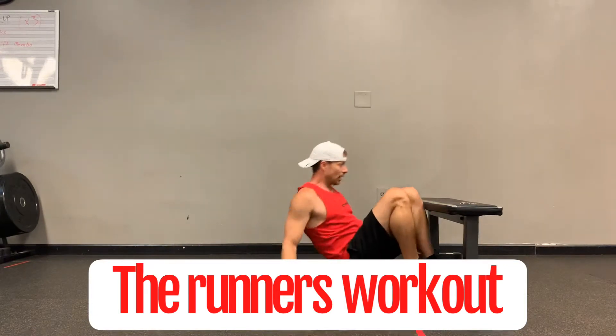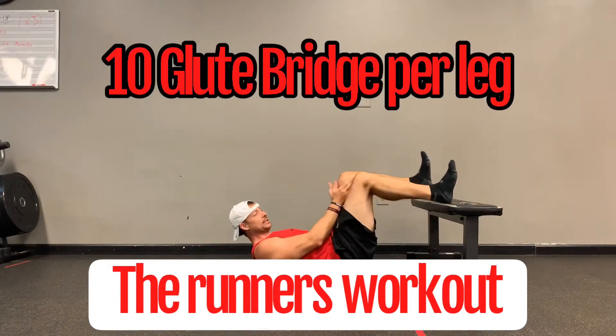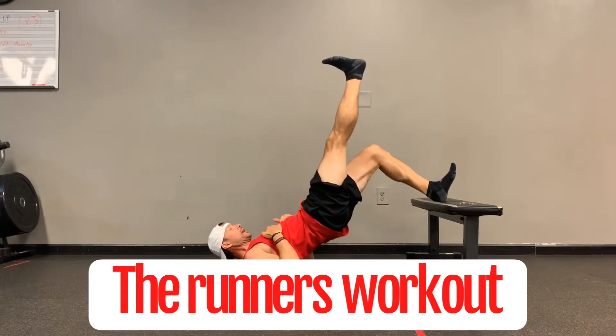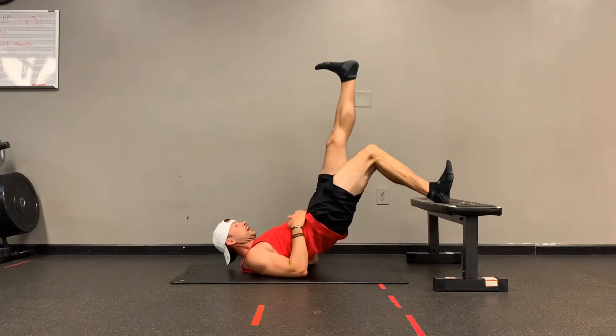Up first, you're going to elevate your feet. I want you to count 10 and 10. So this leg is up — you're going to try to drive that heel straight up in the air. I want you to get to 10 on each leg.